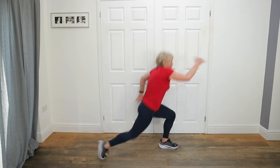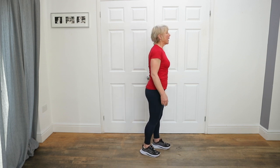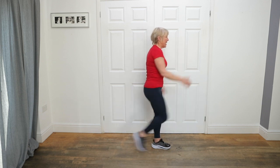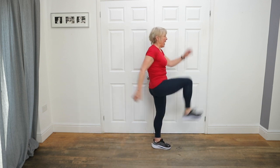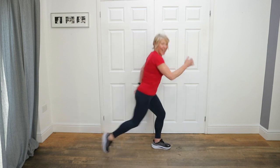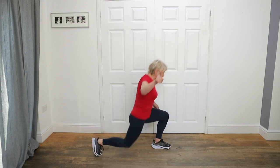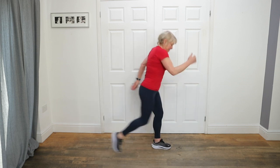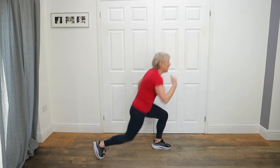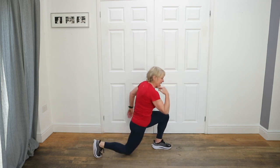Reverse lunge knee up. Ready, in five, four — there might only be 30 minutes but it's brutal 30 minutes. Go — up, up, up. Let's do it. Come on gorgeous people. 25 seconds left — give that left glute a squeeze. Don't dodge anything now. Knee can touch the floor — drive through the heel, get that glute. Five seconds. Done.